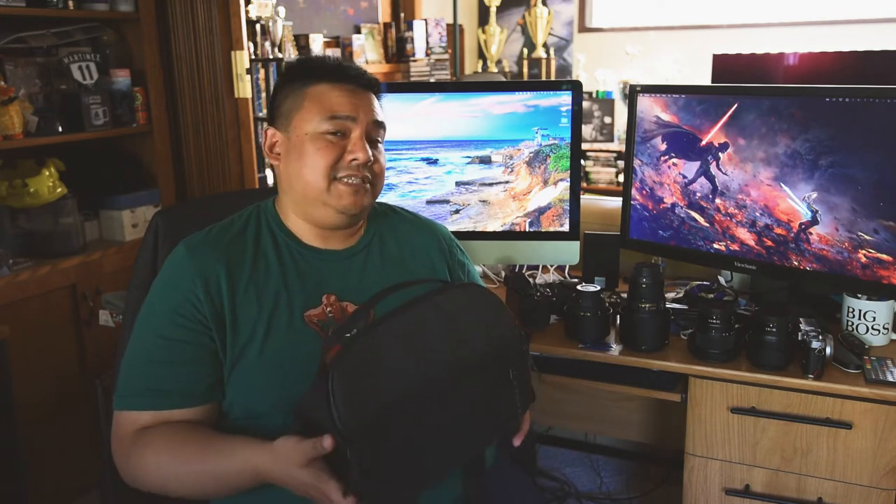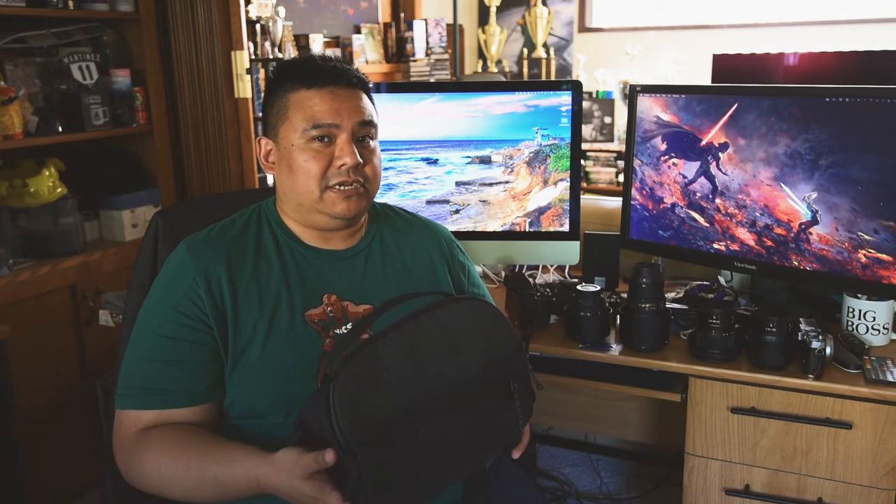I'm recording on my old D810 right now, so it's not as good as my Z7 that I have here, but I'm going to show you how my Z7 fits in here with some of the stuff I normally bring with me.